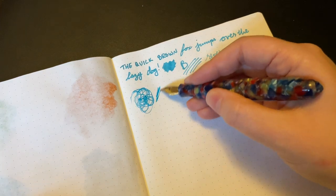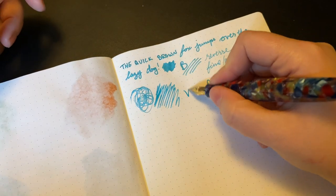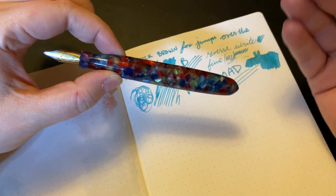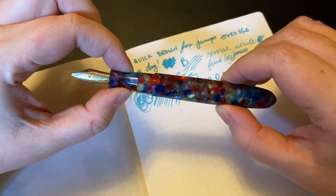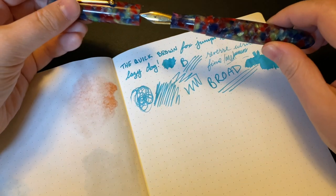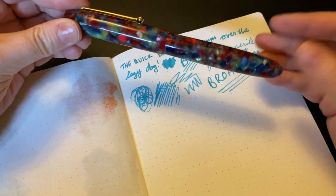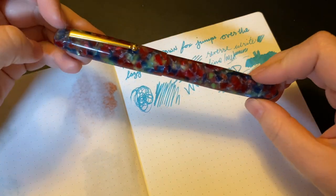Never any issues — no hard starts, no skipping, nothing. It's been an honestly perfect pen. I've had many Edison pens and many Edison nib sizes, and I've never been let down by any of them. One of the fine nibs I had did need a little bit of tuning, but honestly that's an anomaly. I really, really like Edison. It's a little bit of a higher price point of course, but I think it's worth it — I really do. I do wish this had silver trim rather than gold, but that's a personal preference.